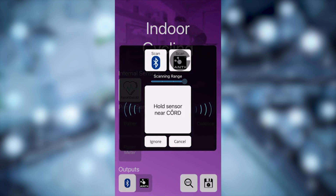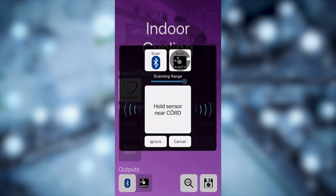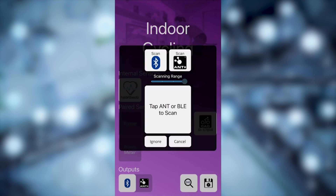Now select Scan ANT+ to search for your ANT+ sensors. As sensors pop up, you may not want to connect to all of them — select Ignore and then scan for ANT+ again until your desired sensor appears. Here we're going to select Cadence and make sure it's highlighted in the main menu so you know it's connected.